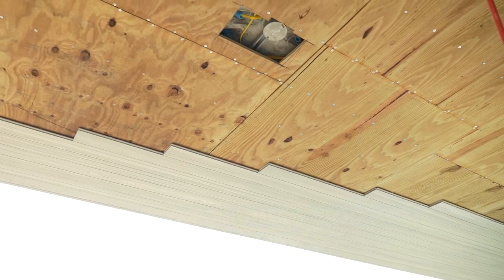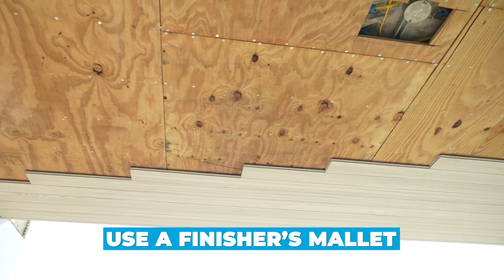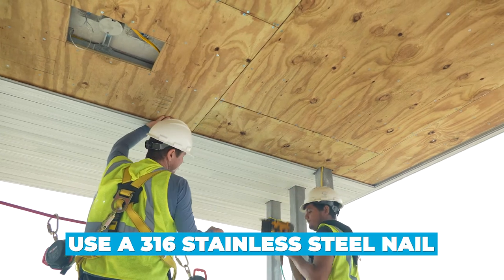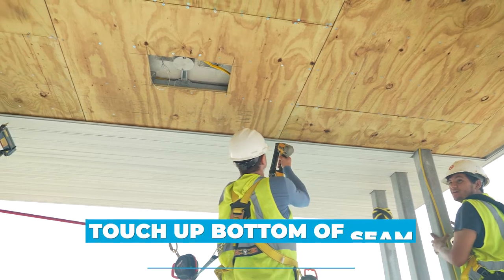Definitely use a finisher's mallet — do not use a hammer on this because you will dent and damage the boards. Also make sure you're installing with a 316 stainless steel nail. It's very important, and all joints must get touch-up paint.